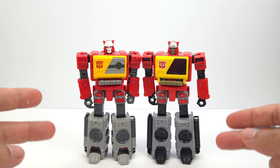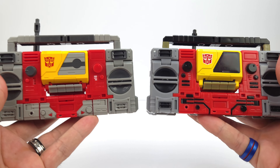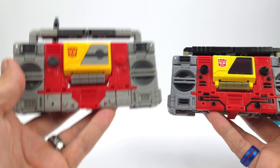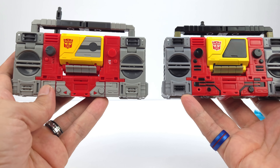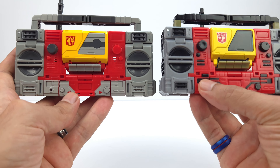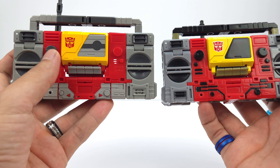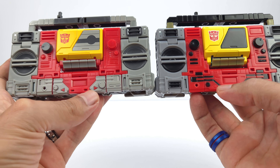Now here are the alt modes for both Blasters. The new is more cartoon-accurate to the movie, and I like this version more. The new has more gray at the bottom flowing into the red, while the old is all red with black knobs and black striping. The old has two black knobs with the small knobs painted black along with all the buttons, while the new has one gray knob, one red knob, and the remaining knobs in gray as well.